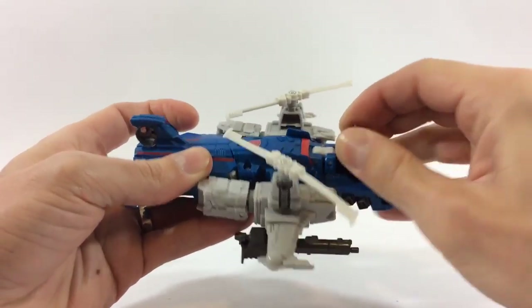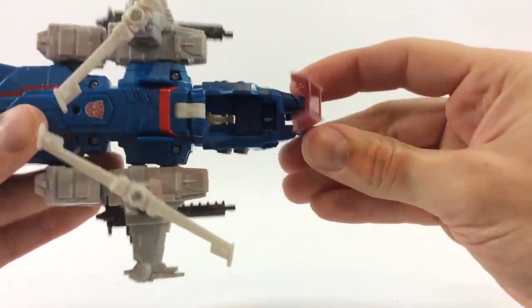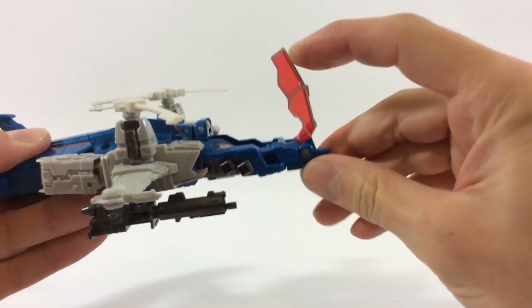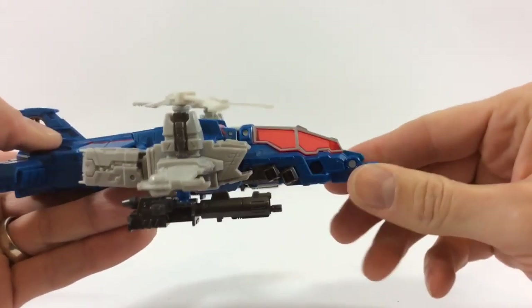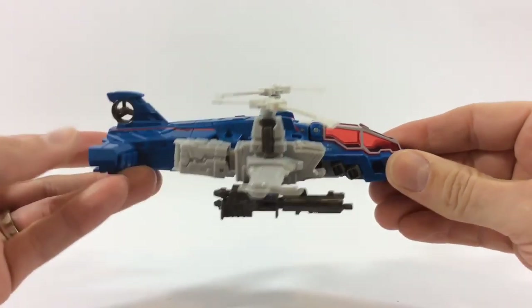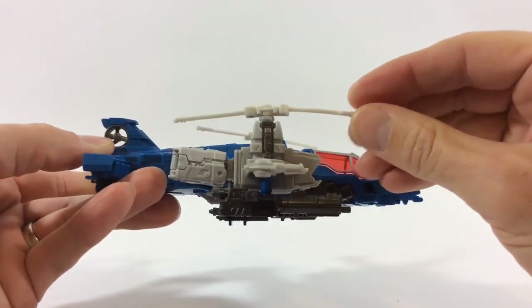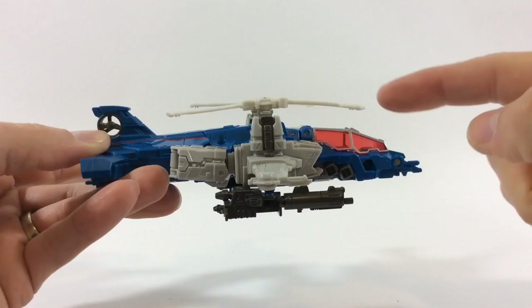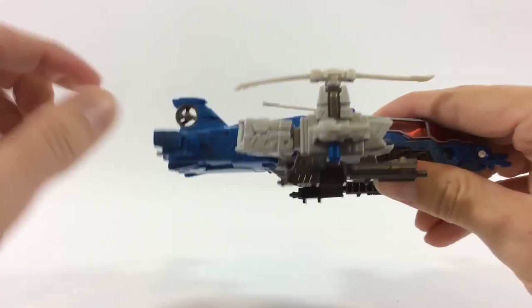The cockpit opens up really tight on the joints as well. I like that — it makes it just easy and nice. I love this ruby red color they've used for the glass. Looks awesome, I dig that. The profile side is not bad. There's a little bit of bend here in the blades just from the manufacturer and the packaging — I don't care for that, but I guess that just happens.